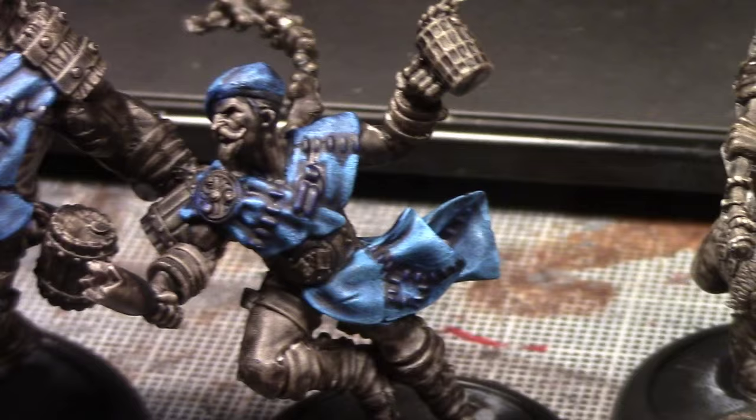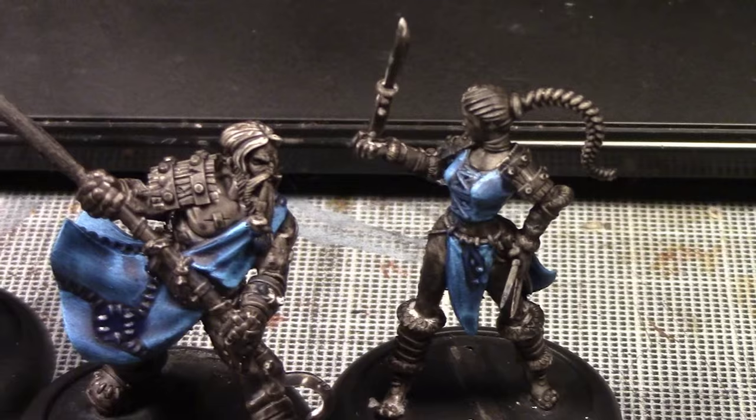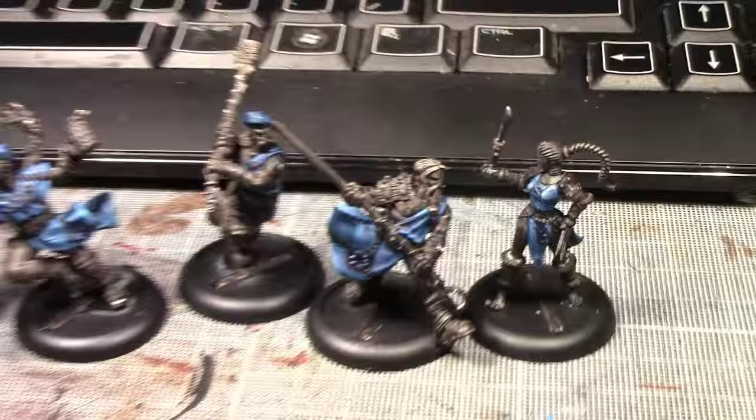Next I'll be going on to the skin. I'm going to do the skin in the exact same way as the Arena Rex videos, so if you want to see how I do my skin go check those out. We'll come back when the skin is complete.